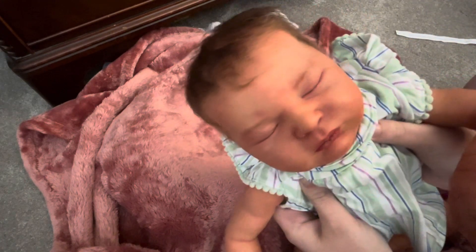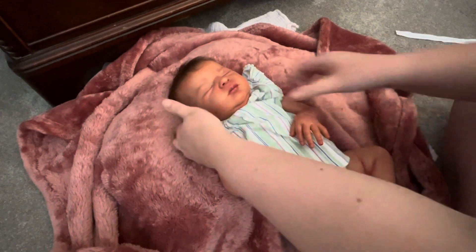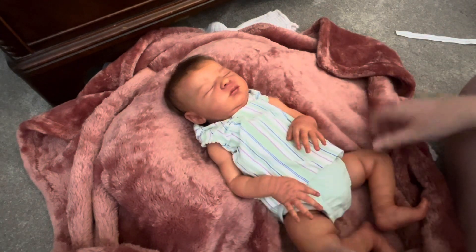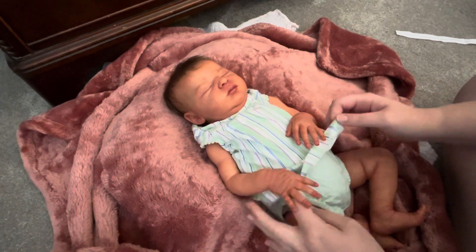She's gorgeous. You can't really see it that well on the camera but she looks real. I'm just stunned. Oh my gosh, her little face is so cute. I am totally freaking out right now.